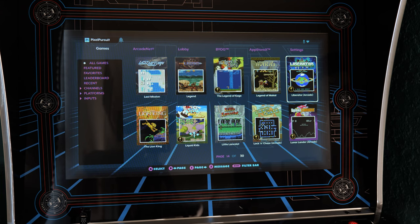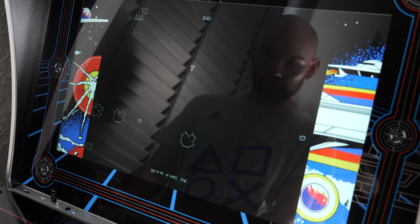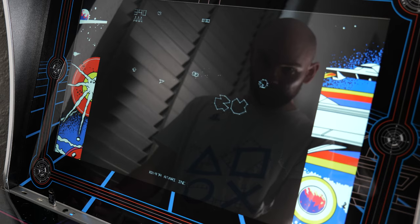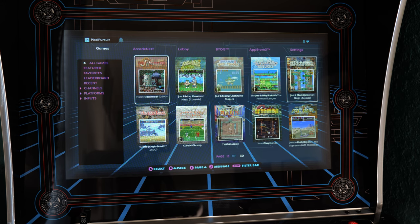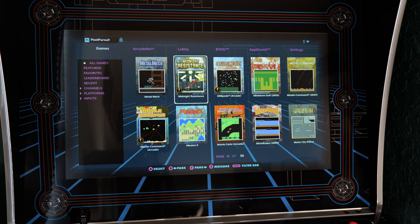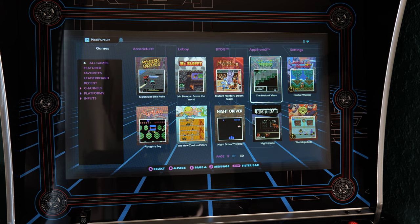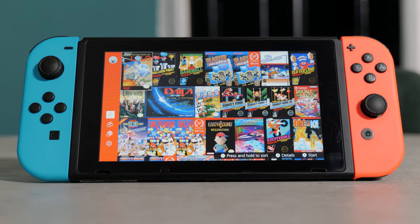One of the complaints I initially had about the cabinet is that the 300 preloaded games leave a lot to be desired. There are some absolute must-have arcade classics which are completely absent, like for example Pac-Man. Plus 150 of the games aren't actually arcade games at all, but instead console games from the NES, SNES, Sega Mega Drive and Atari 2600. I personally find this quite strange because the whole reason you'd want an arcade cabinet is to play arcade games, not console games which you can easily emulate or access practically anywhere else. Plus out of the 150 actual arcade titles on offer, there's a lack of variety with hardly any fighting or racing games, which initially made me a little worried about its longevity.